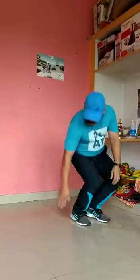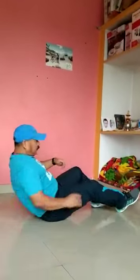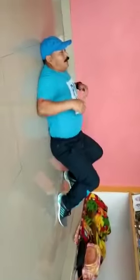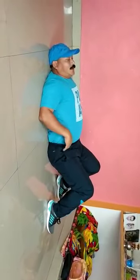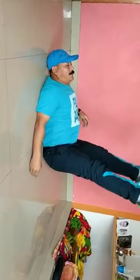Now lie on your back on the floor. We focus on strength, flexibility and endurance. Okay, legs up.